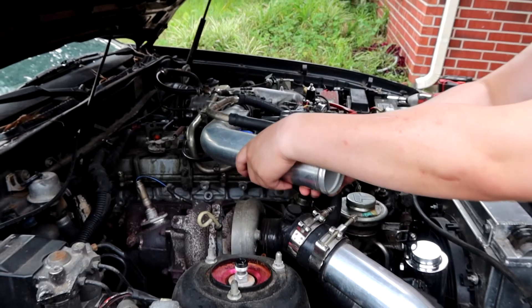Alright guys, so turbo's all in, everything's done. It actually sounds amazing now - everything sounds good, it sounds healthy. But as I was about to show you guys how it feels driving around, my heater core control valve broke. So you guys are not getting a ride along anymore. Turbo's in, everything else is good. This should only take like two minutes once I go get the part. But other than that, hope you guys enjoyed the video - like, comment, and subscribe, and we'll see you guys next time.